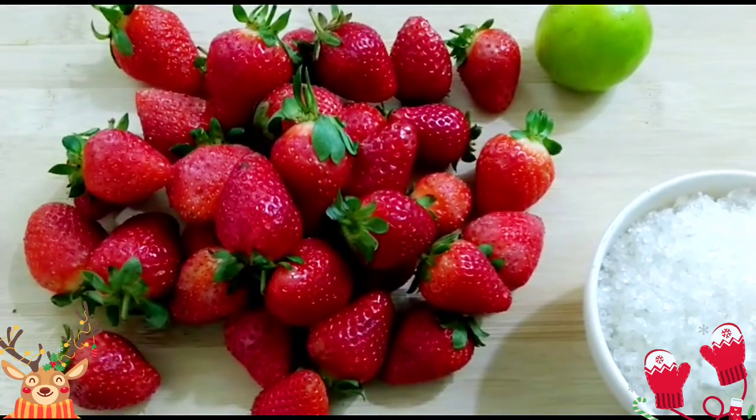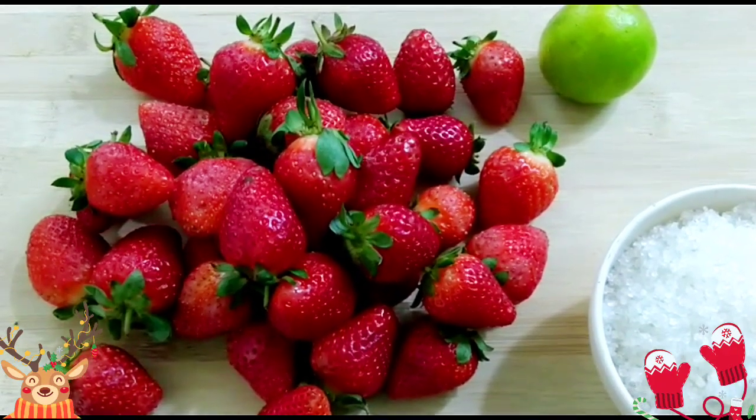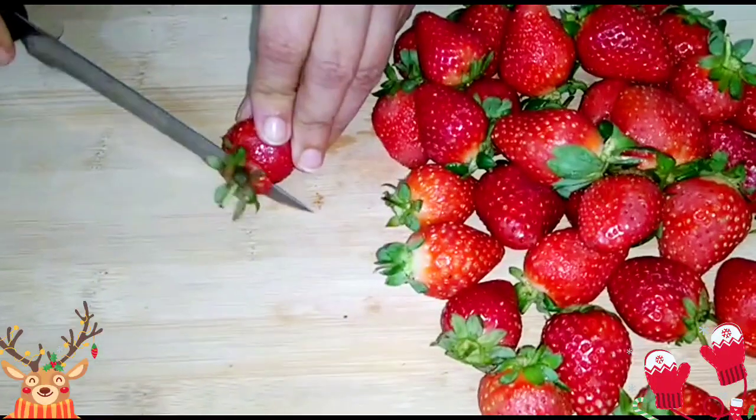To make strawberry jam, of course we need strawberry, and we need sugar and lemon juice. I'll start with chopping the strawberries.